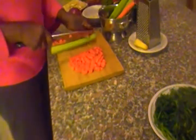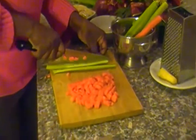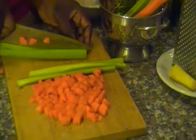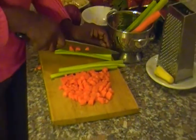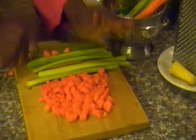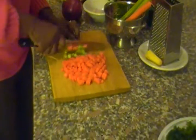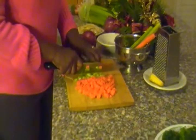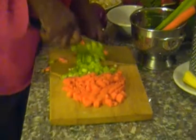Now I'm going to dice the same celery stalks. I have two sticks of celery stalks. These are very good in fiber.